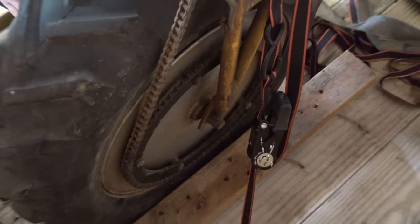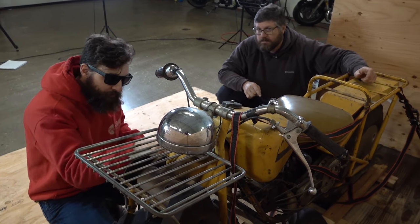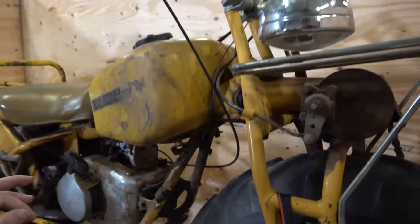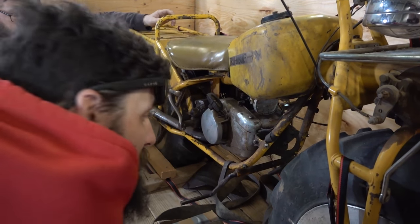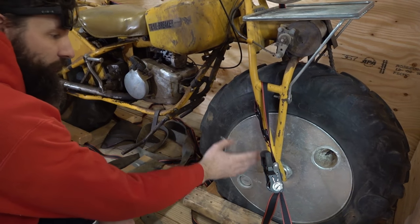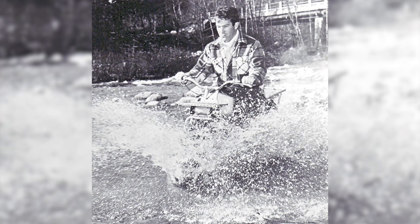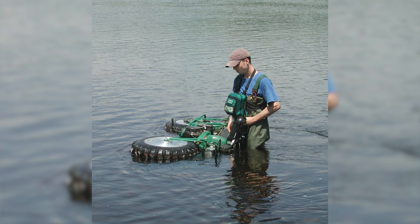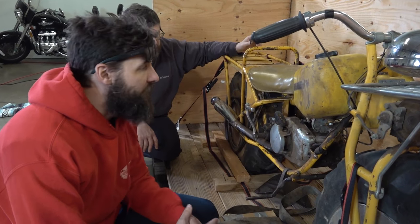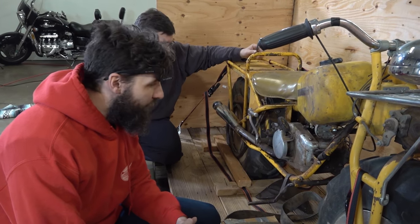I'm going to tell you everything I know about the Rokon in the next 30 seconds. It's two-wheel drive. That's actually the brake front drive for the front wheel. There's a drive shaft that runs right up the center tube of the frame. This is a two-stroke. Later they used like polar motors. The wheels — this was storage, you can store fuel in here. And these things could float across water; they would lay them over and float them across rivers.